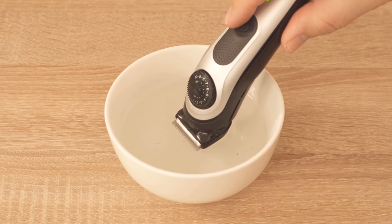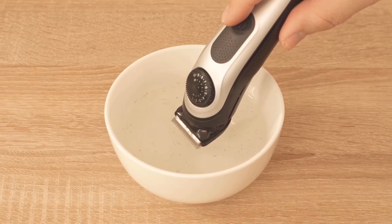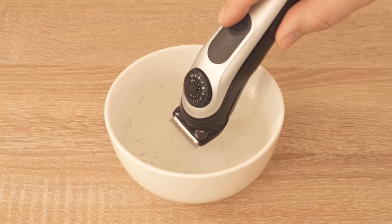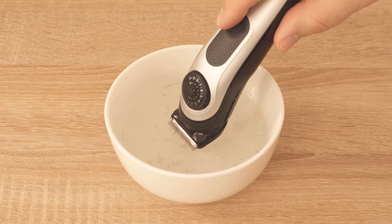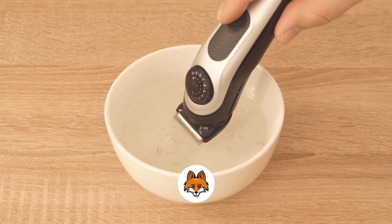Then you can already see that the water is pulled through here really nicely and immediately quite a lot of hairs land in the water, which are pulled from the razor or from the head of the razor. You really only have to hold it very lightly under the water and you will be able to see this effect.